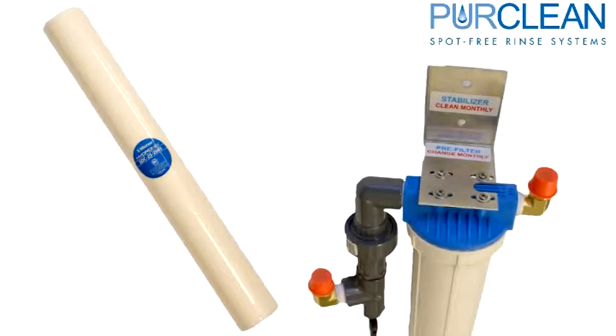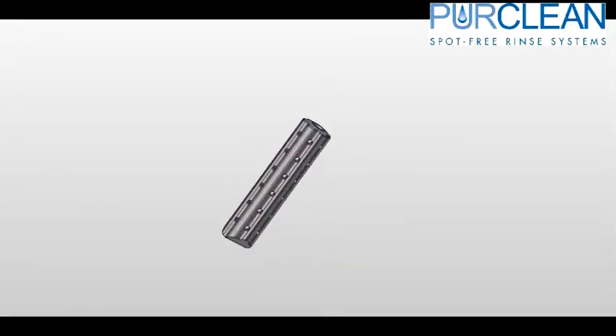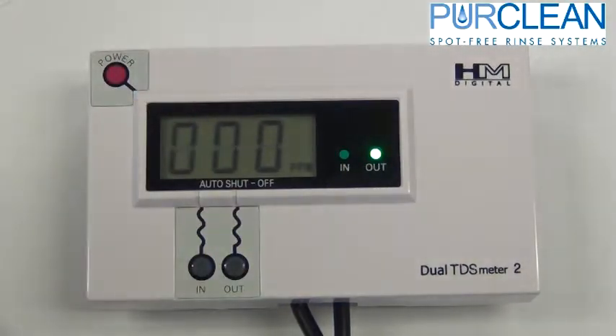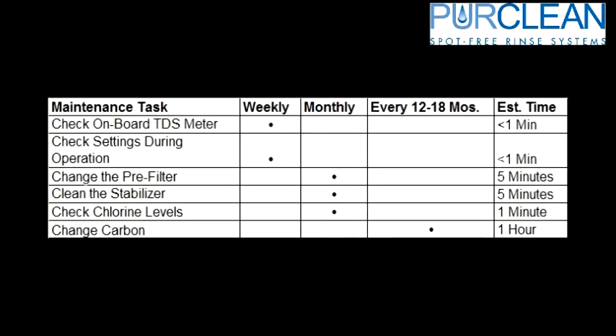Once a month, the pre-filter will need to be changed. Also, the stabilizer bar will need to be cleaned with a wire brush, or preferably with muriatic acid. Checking your TDS levels and operations are a good idea on a daily to weekly schedule. And don't forget that once a year, your carbon media will need to be changed to prevent damage to the RO membranes.